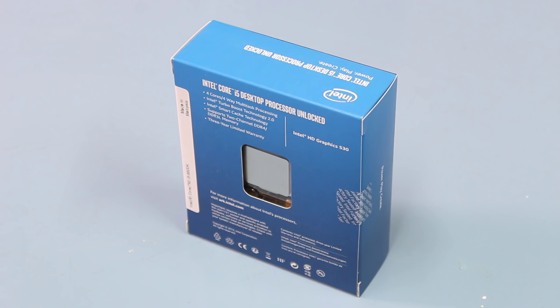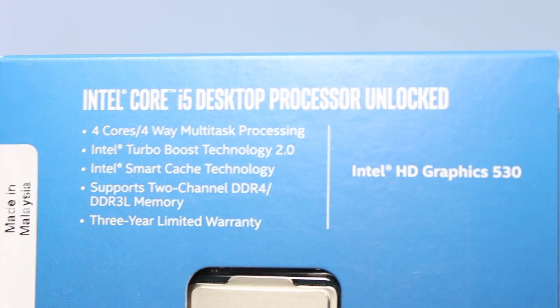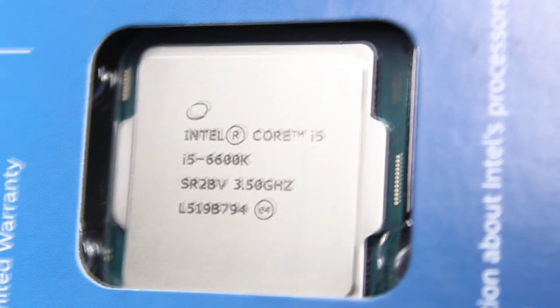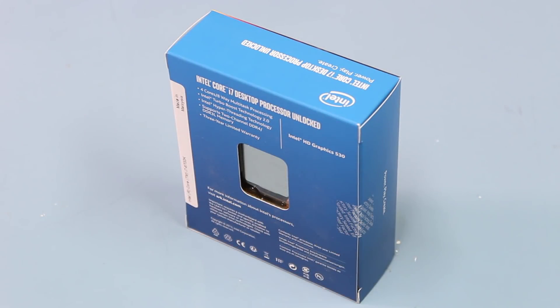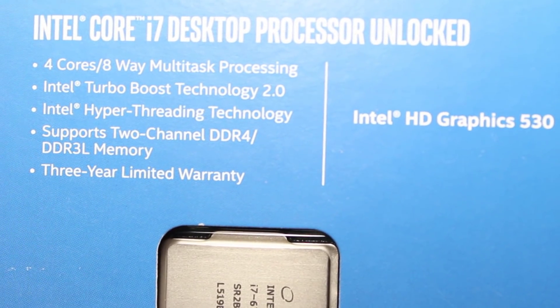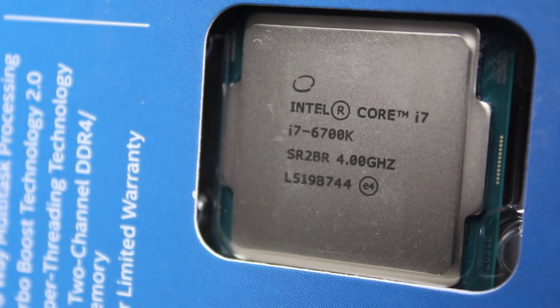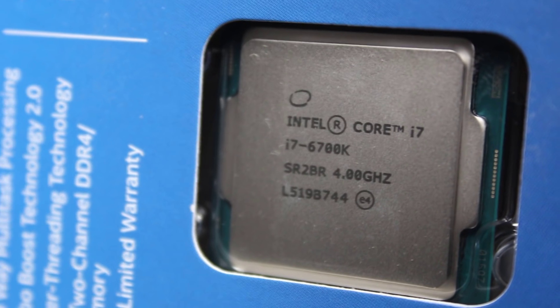The 6600K, the i5, is a 14 nanometer quad core without hyper-threading, 3.5 gigahertz base clock and a boost clock of 3.9 gigahertz, and it features a 91 watt TDP. The 6700K, the i7, is still a 14 nanometer CPU, still a quad core but it does feature hyper-threading, a base clock of 4 gigahertz with a boost clock of 4.2, and it also features a 91 watt TDP.